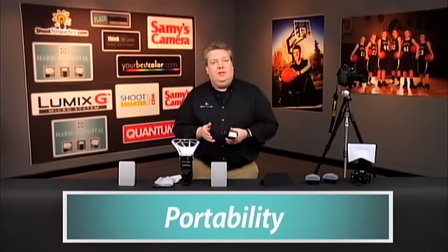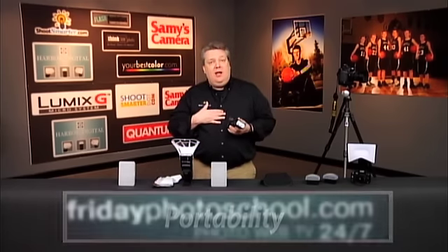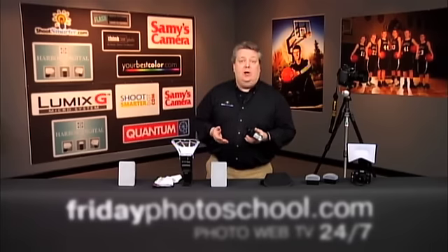We looked not only at how easy it is to use and how easy it is to attach, we also wanted to know how portable is it, how packable is it? Because I have to travel around to a lot of different places to do some of the assignments I do, and I need stuff that's packable and portable. You can come to your own conclusions on if that's necessary for you.